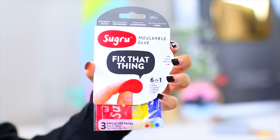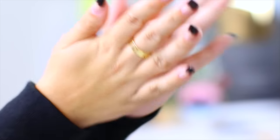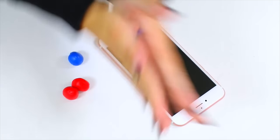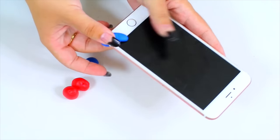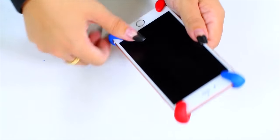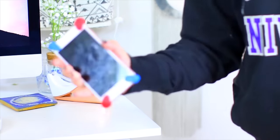You can find this moldable adhesive at Target — it's used for fixing random things but it actually works really well as a phone case. Pick out a few colors, rub them between your hands to mold them, and wrap them around the corners of your iPhone so the screen and back can't touch any surface. When you drop it, it actually protects your phone — I dropped it about four times and it worked really well.